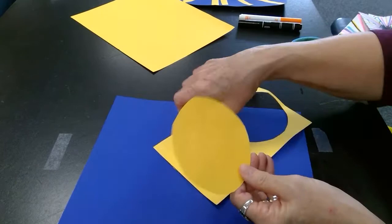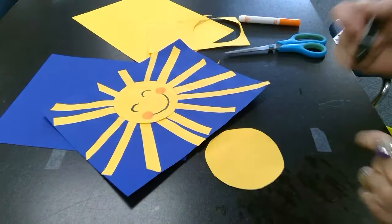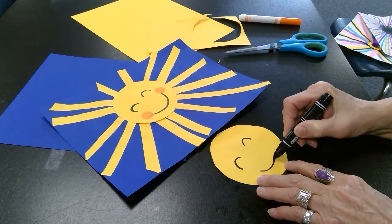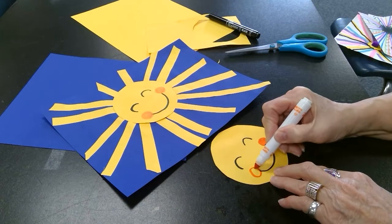I'm going to go ahead and draw the face on there. I'm going to take a black marker and draw the eyes — they're just two curves, about halfway down — and then a smiley mouth. I'll add a little bit of cheeks on there. My sun is nice and happy. And there we have the face.